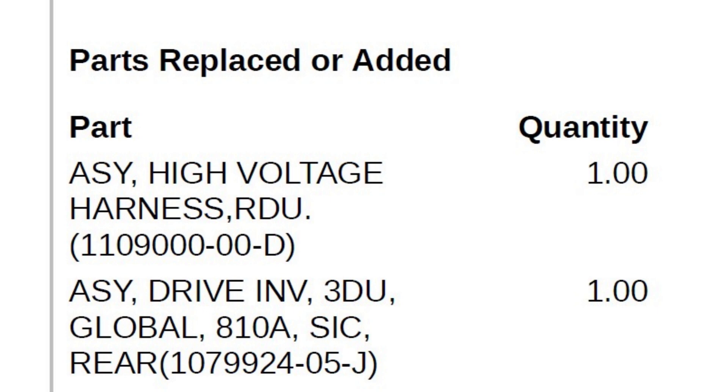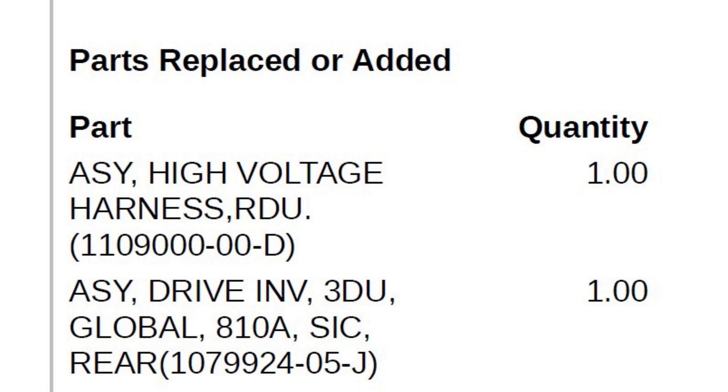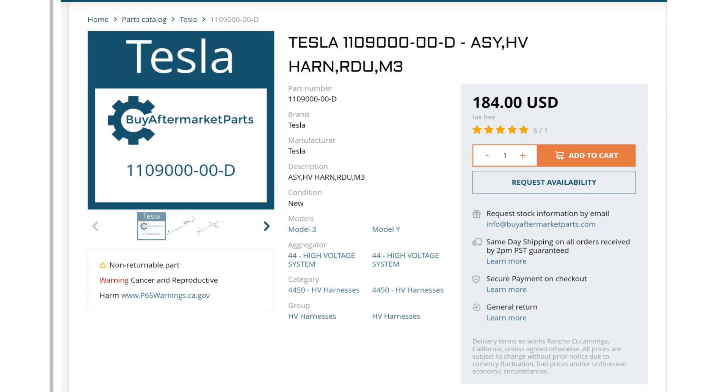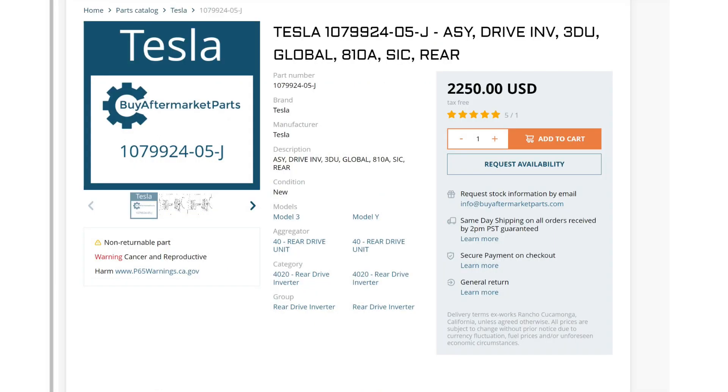They did a high voltage test and concluded it was the rear drive unit. They removed and replaced it. The first part they changed was the high voltage harness — I Googled the part number and it's pretty much just a cable that costs about a hundred dollars and change.